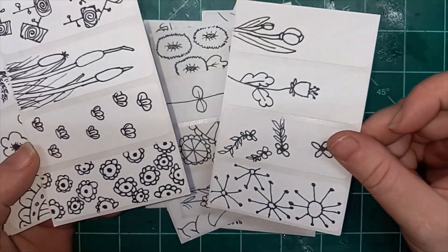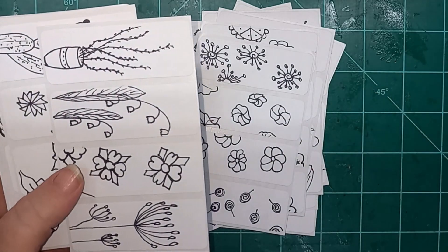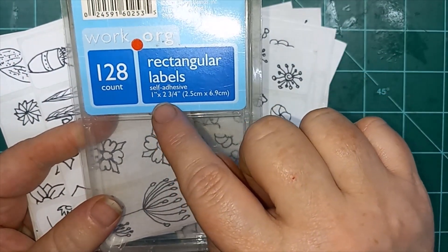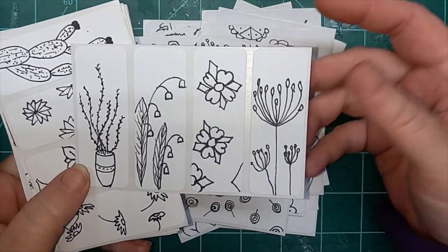They're all less than 10 minutes, showing you how I did these flowers. And it's just one label each day. They are rectangular labels, self-adhesive, 1 inch by 2 and 3 quarter inch. This is just something I found at a secondhand store.